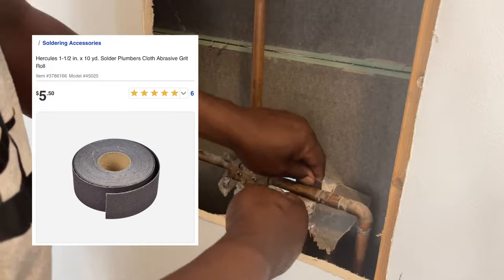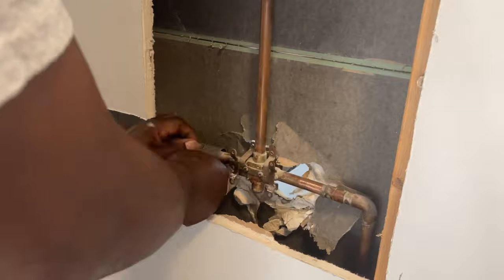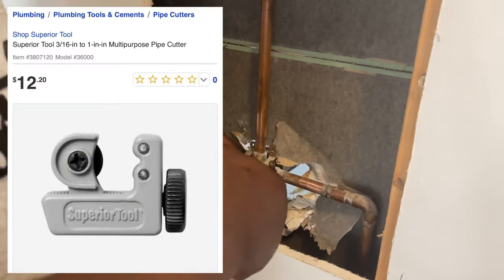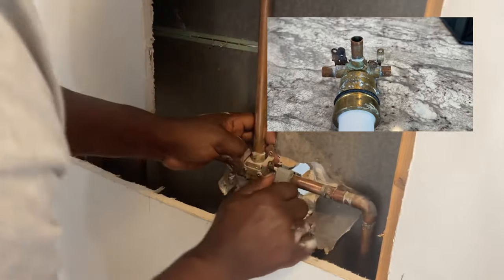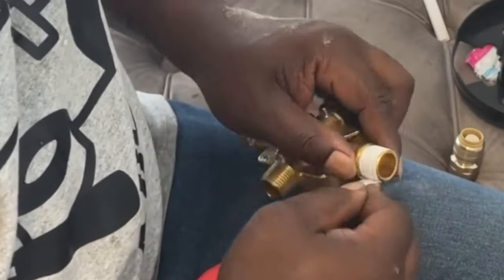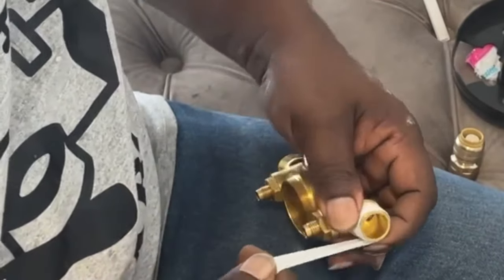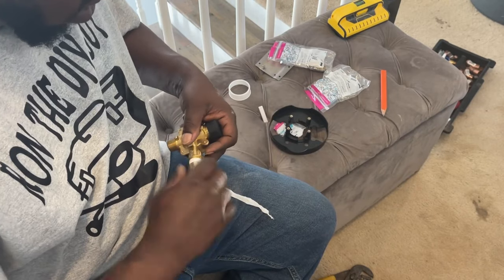I'm using emery cloth here to clean off the copper pipe for two reasons. The first reason is when I use my pipe cutter, I won't run into any burrs on the copper pipe. The second reason is that when I go to install my SharkBite, it goes on nice and smooth. I want to cut my old valve off as close as I possibly can to the valve itself so I can have plenty of pipe left over when I get ready to install the SharkBites. I'm just going through the process of making sure I get my Teflon tape on the valve real good and just screwing on the SharkBite connectors.